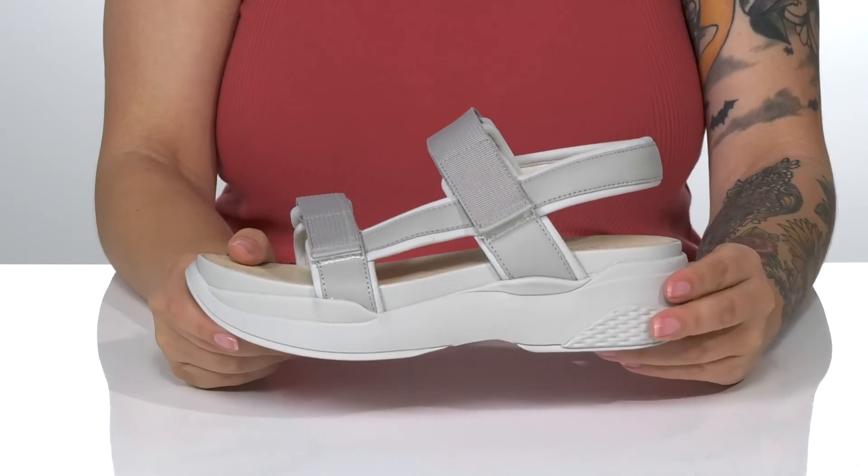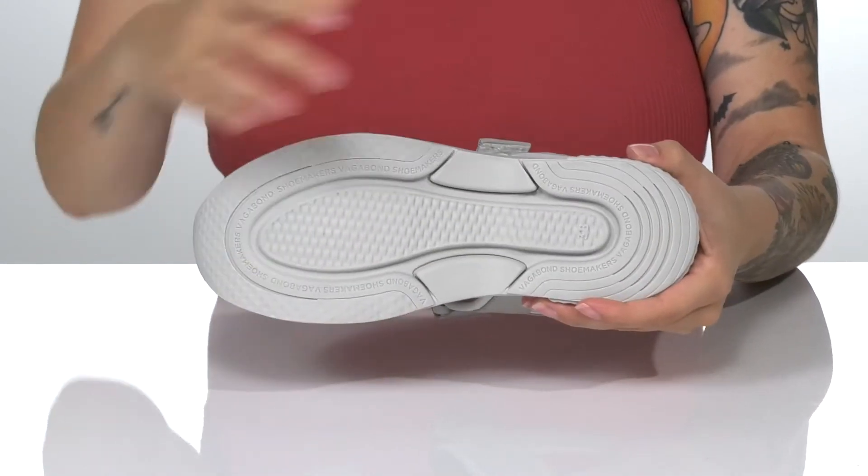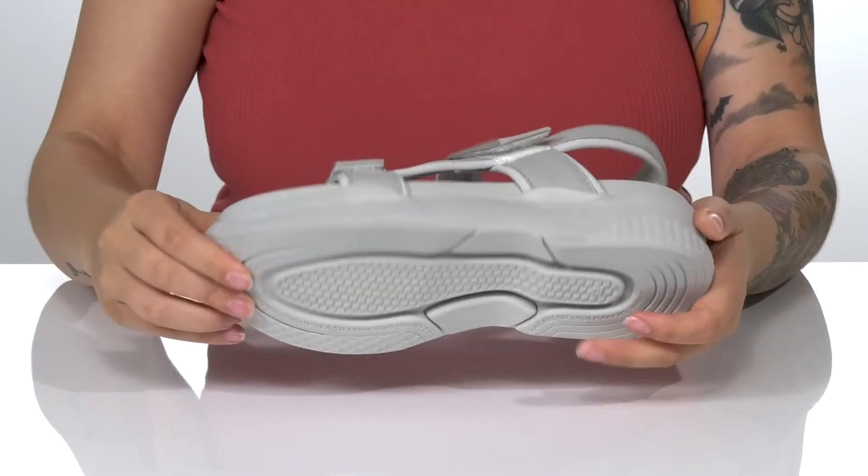That cushioned midsole will boost you up around 2.5 inches in height, and underneath there is a lightly textured outsole for traction.